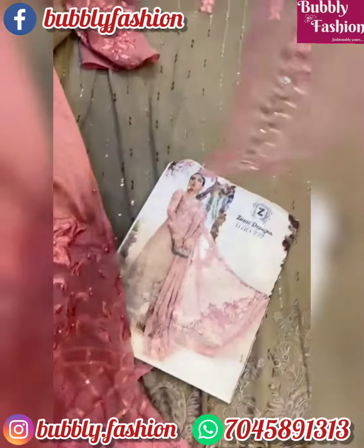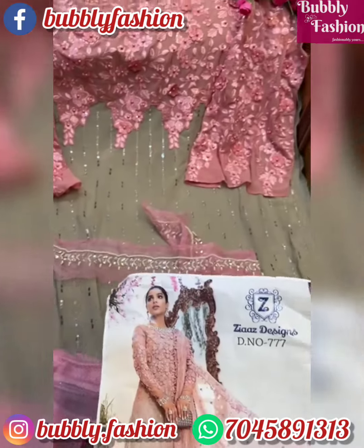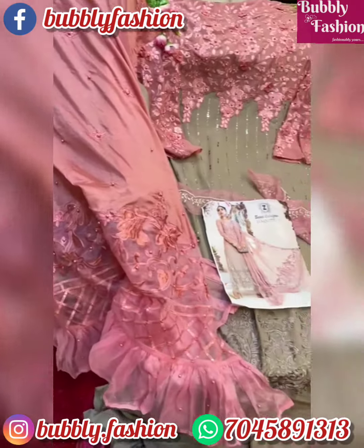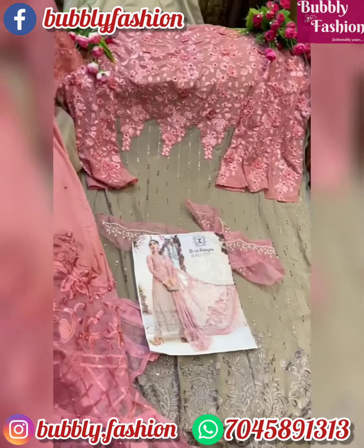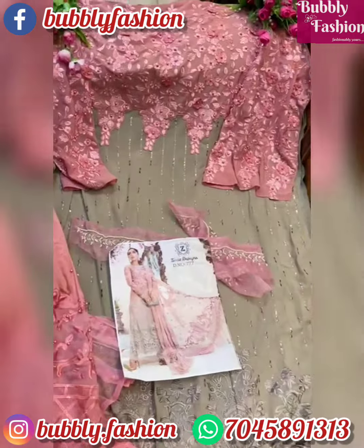Heavily embroidered piece, next to original, on georgette, some torn inner and bottoms. Beautiful piece by Zia's design — book soon before it is out.